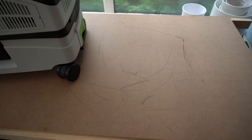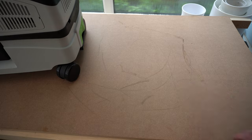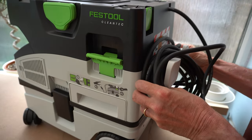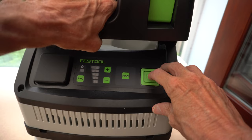One thing that did take me by surprise was the amount of scuffs the wheels caused running around on the bench. So I'm guessing if you're using this on a delicate floor you may need to put down some protection.